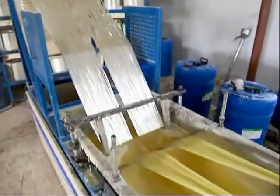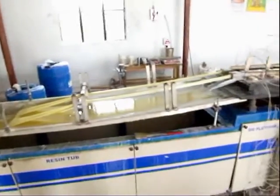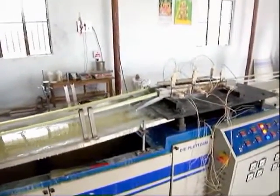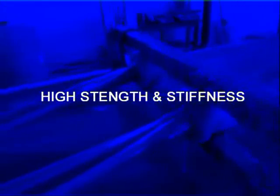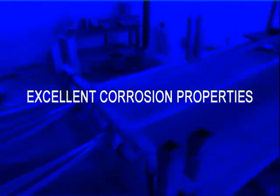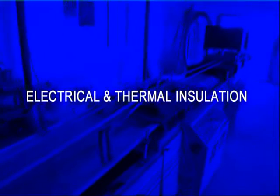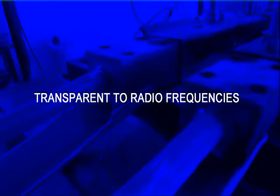Pultrusion is used for the production of either solid or hollow constant cross-section profiles. One of the greatest attributes of the pultrusion process is that a wide range of materials can be used to provide a broad spectrum of composite properties. Key benefits include consistent quality, low weight, high strength and stiffness, good surface finish, continuous length, excellent corrosion properties, electrical and thermal insulation, maintenance free, non-magnetic, and fire retardant.